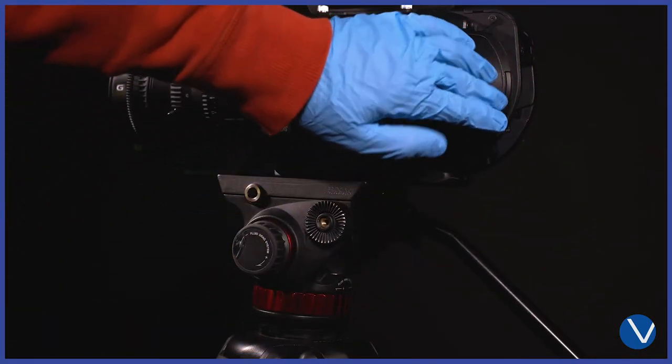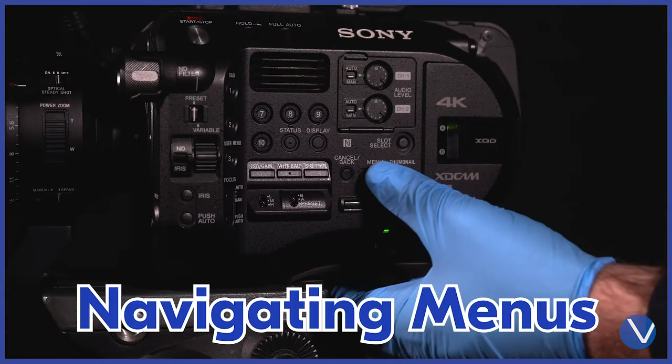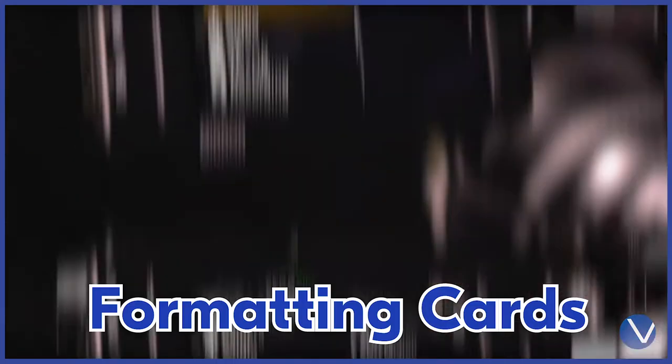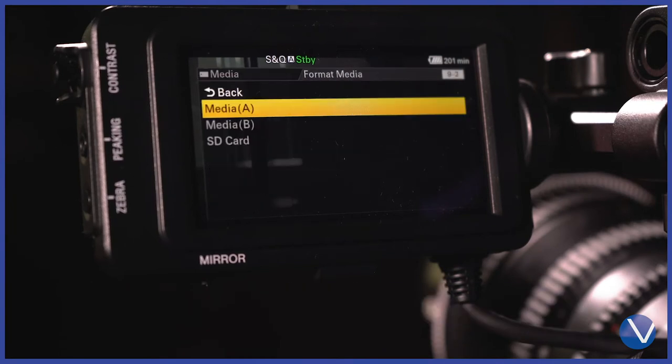To start the FS7, the power button is under the card slot. When navigating the menus, you need to use the select/set wheel. Open the menu, scroll to the bottom, choose Media, and press Execute.